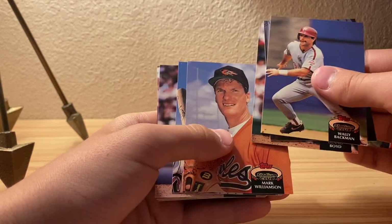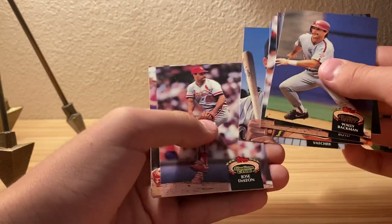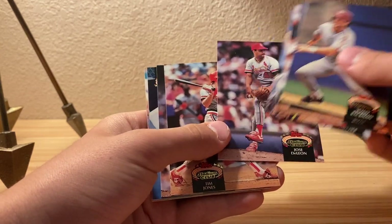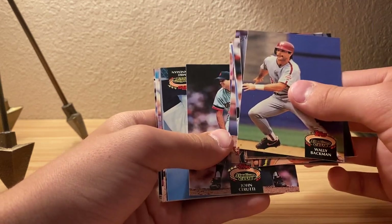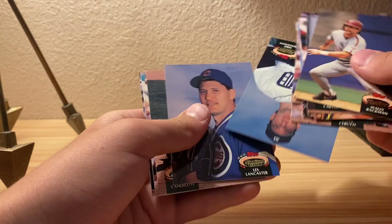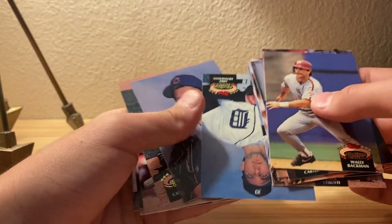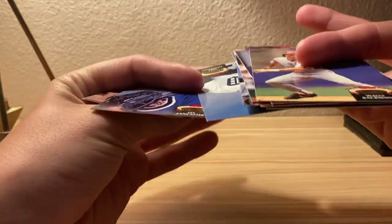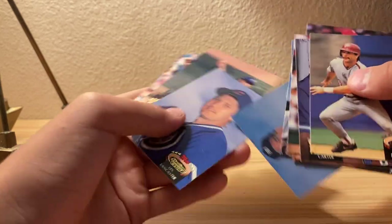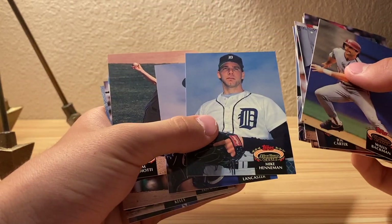Wally Backman, Joe Carter, Dennis Boyd, Mark Williamson, Jim Batcher I think, Jose... Tim Jones, John Carretti. I'm sorry... I don't know. Oh, I'm dumb. I thought it was... nevermind. Okay, Mike...